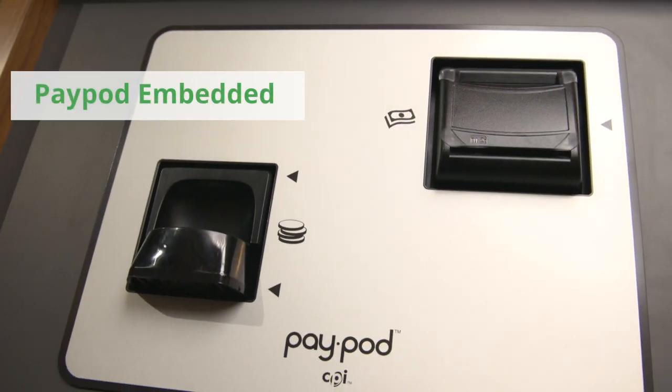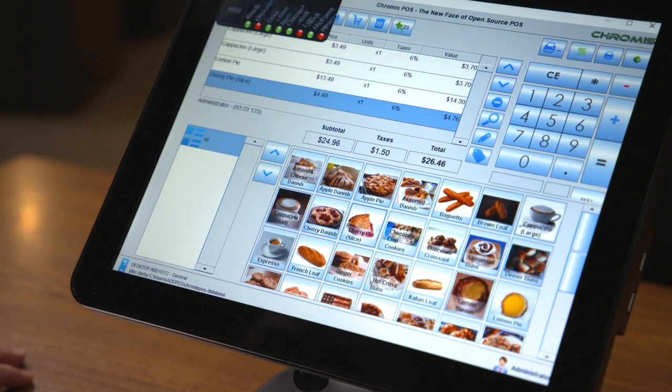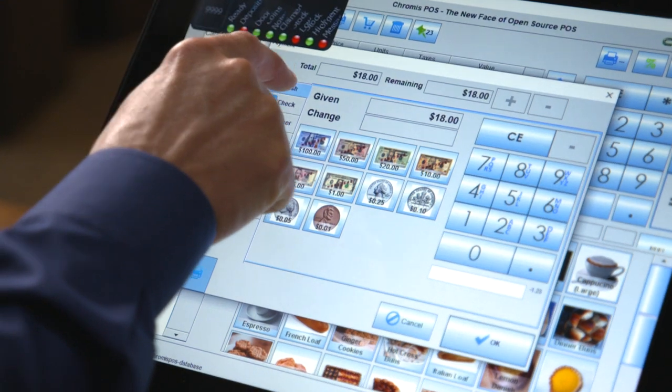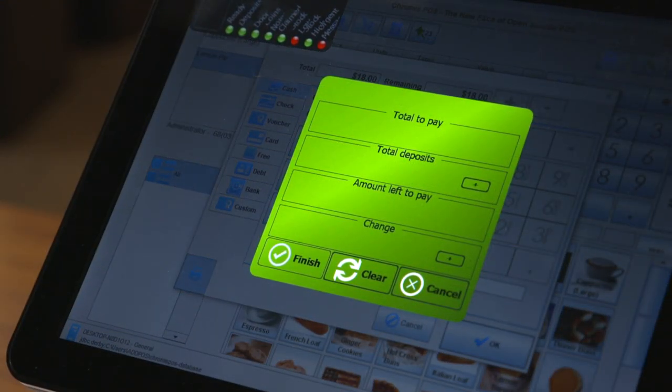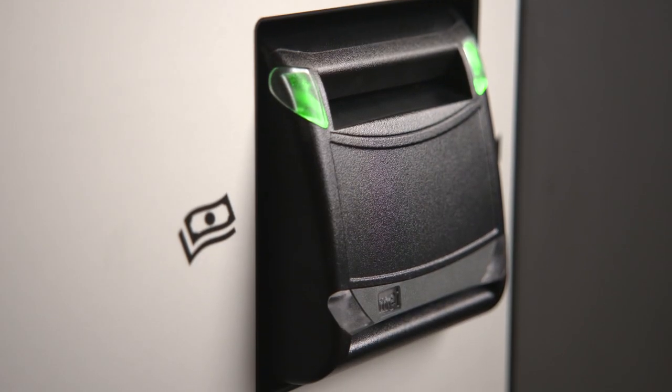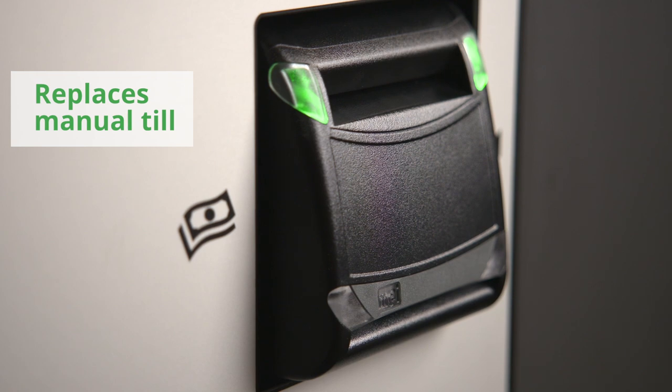This is PayPod Embedded. Customers approach your counter, and you ring them up as you always have. The total is presented to the customer. When the customer decides to use cash as their form of payment, the cashier selects the cash option in the point of sale, or POS, system. Then PayPod PayStations steps in, activating the PayPod unit, which replaces your manual till and acts like a smart cash register drawer.